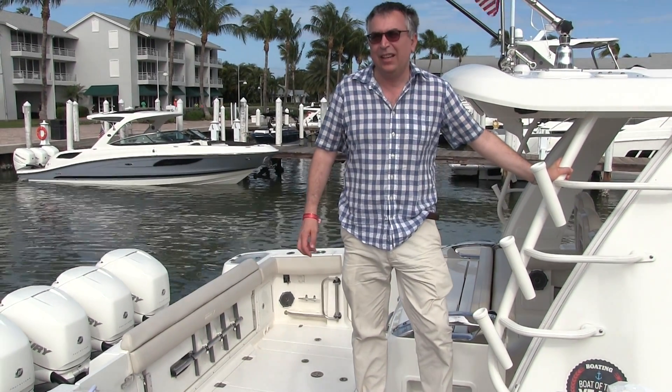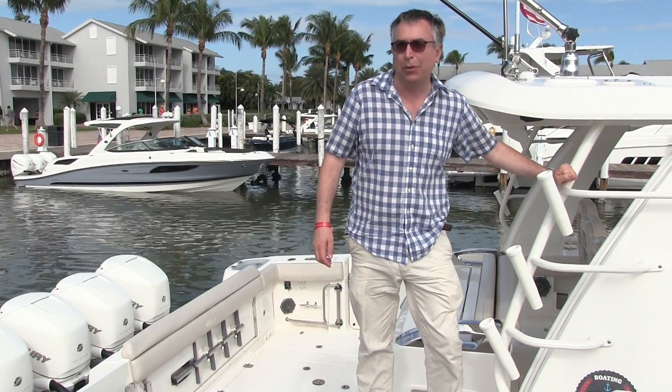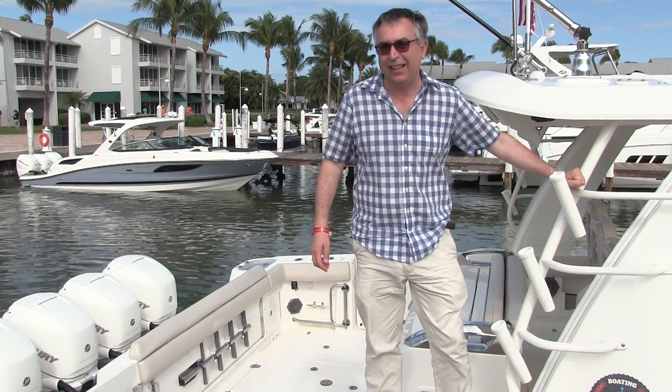So, Charlie Floss's philosophy: the boat is the tool, not the experience. Well, I can tell you, this is a phenomenal tool — and that was a fantastic experience.